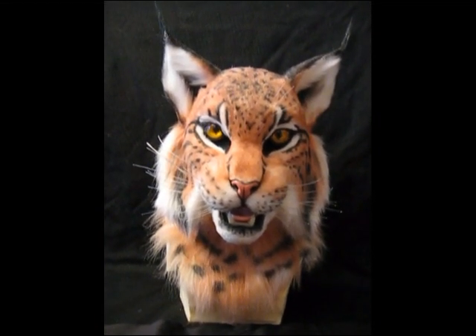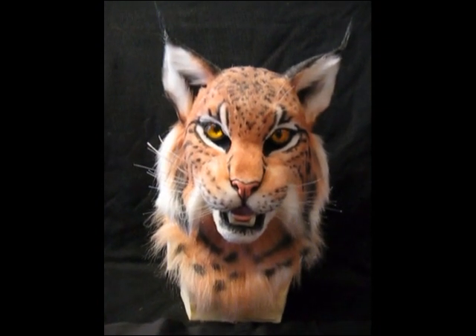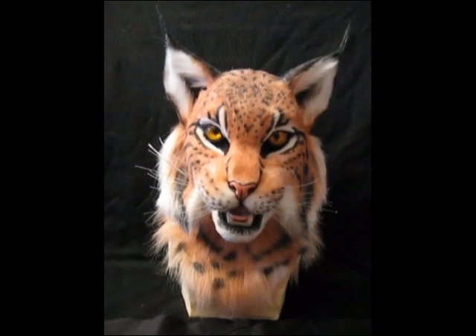This is a quick video of my most recent mask commission. This was originally just a kind of on-the-whim mask and I decided to sell it and finish it as a lynx.